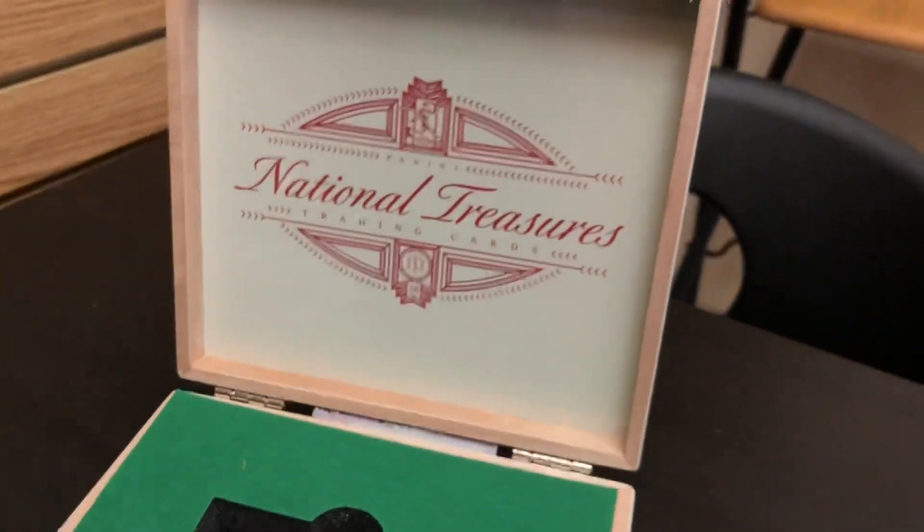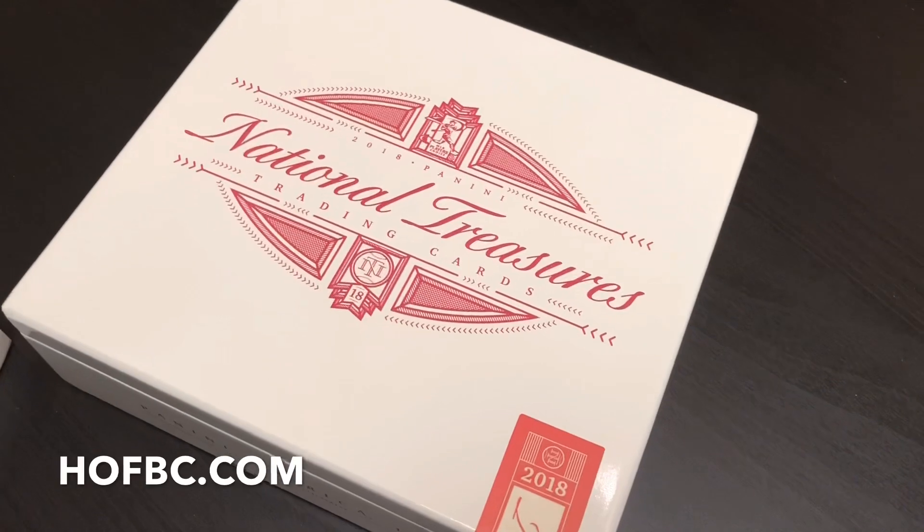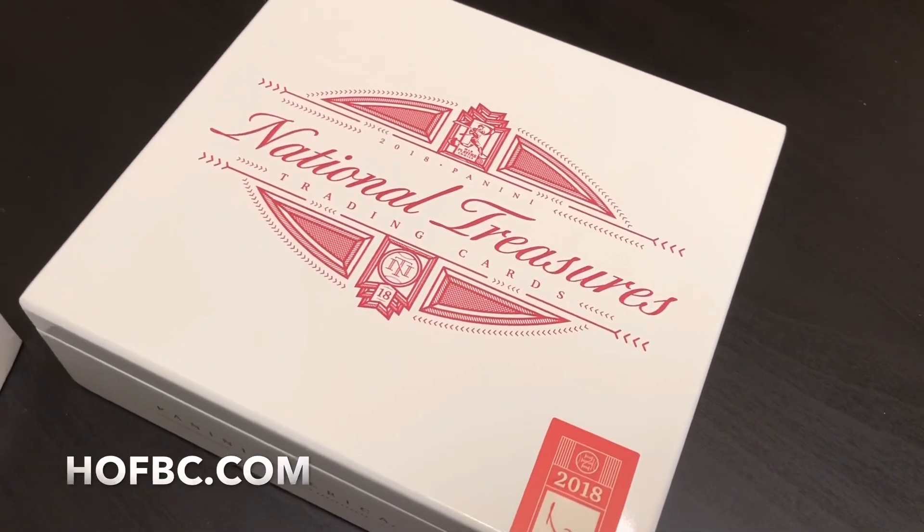That's Panini National Treasures right there, folks — currently available at HOFBC.com. Get it while it's hot because these boxes are limited, but I guarantee it's going to be a good time. Panini National Treasures hitting it out of the park with this box. Here's the Walker Buehler dual patch card — this product is amazing. I love it. We highly encourage it while supplies last. Thanks again to Jack and his dad for sharing this box with us. Hit that like button, make sure you're subscribed to our channel, and comment down below — what was your favorite card pulled out of this box of Panini National Treasures? From Hall of Fame Baseball Cards in Arcadia, California, I'm Card Shop Eric. Thanks for watching, everybody. Peace.